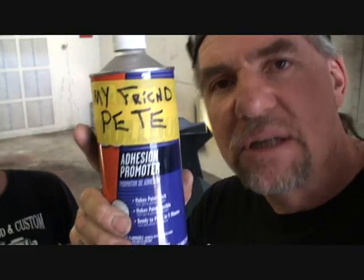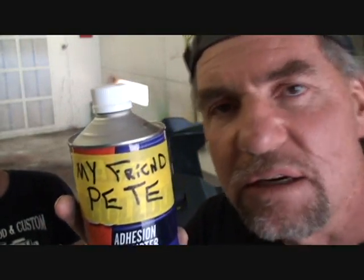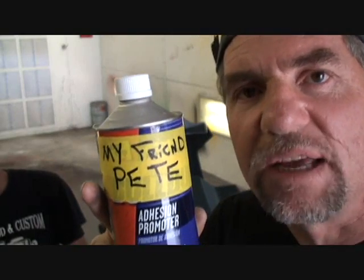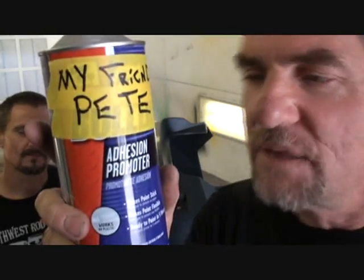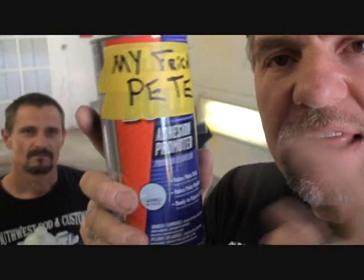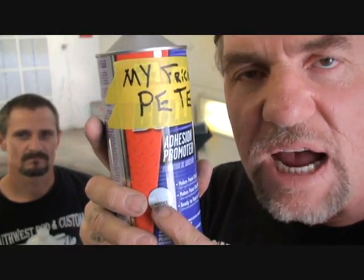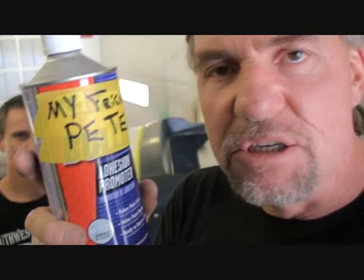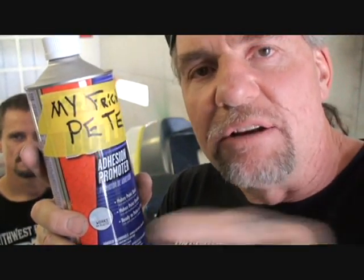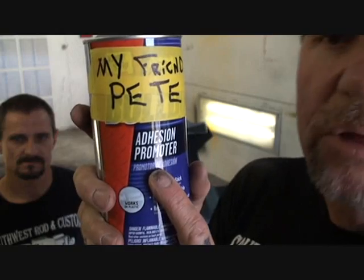Once you've gone through all those steps, put your epoxy primer on there, then your paint, then your clear coat, and you're done. One more thing about the Adhesion Promoter - once you apply that, do not wipe it off. It's going to have a tacky substance to it even when it's dry. You don't want to wipe on that. Make sure the environment that you're painting in is clean and free of dust. Wet your floor down if you have to, but do not wipe on that once it's applied.